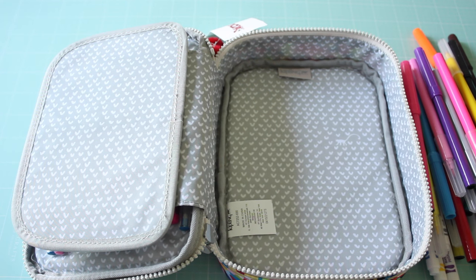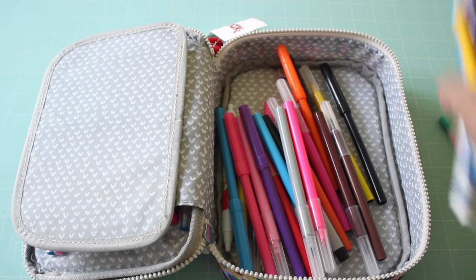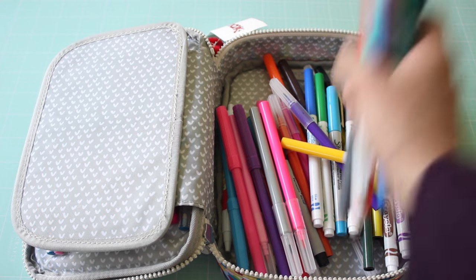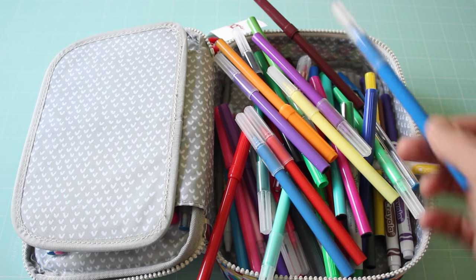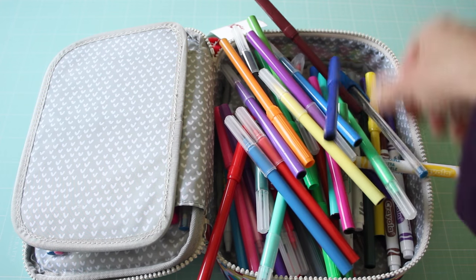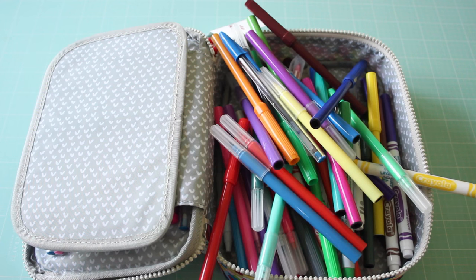So in total, I was able to fit 86 pens in this 100 Pens case. Maybe if I actually had thinner pens — obviously these markers are thicker than thin pens like this — maybe if they were all thin pens you could actually fit 100. But I think 86 pens is a lot of pens.